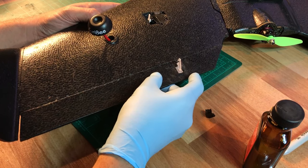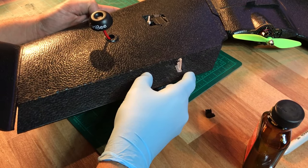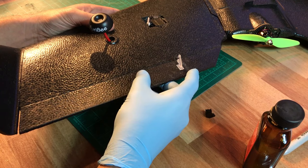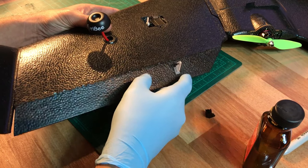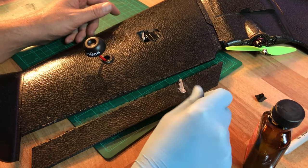One of the biggest questions is how do you repair this? Do you tape it? Tape does stick pretty good to this flat molded EPP, but on regular wire-cut EPP it does not stick very well at all. So I could repair this with tape, but I'm going to show you my preferred method and my preferred glue.